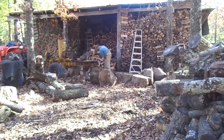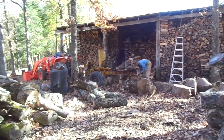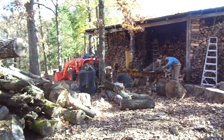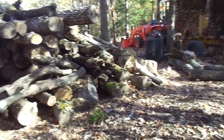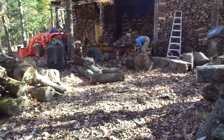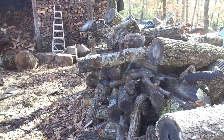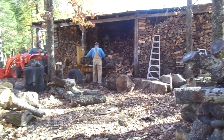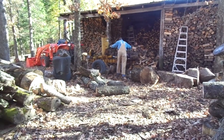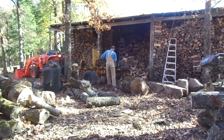I'm getting used to watching him do all the work. He's got a ways to go to get those two sheds filled up. There's a small pile over here on the left hand side, another small pile here, and then we got a large pile of actual logs back in the woods and a pile of logs for the sawmill too.